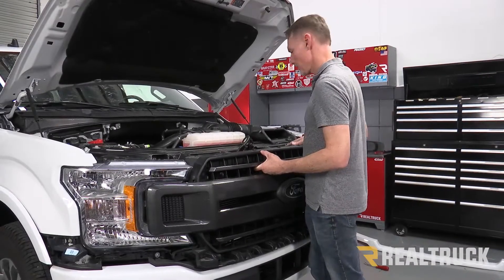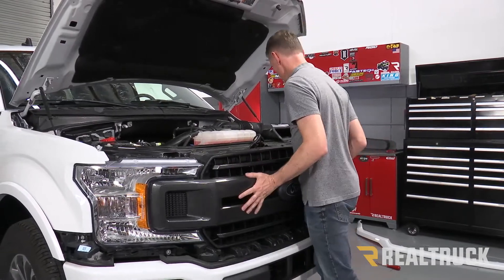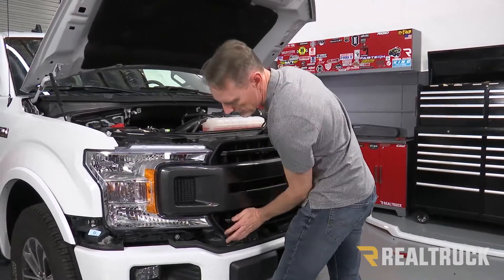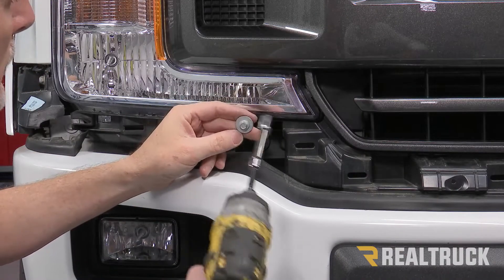Now we're going to go ahead and slide the grill into place. I like to use these guides to get everything lined up and then just snap it into all the pins. Then we can go ahead and reattach the grill at the bottom with the bolts using an eight millimeter.